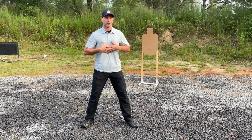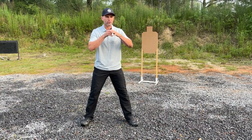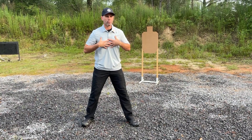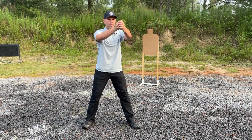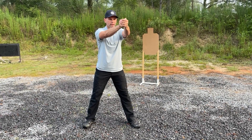Next we want to make sure that our chest is upright and relaxed and slightly leaned over at the waist. So as I go to drive the gun out to the target I'm going to make sure my stance is wide, my chest is upright and relaxed, my head is upright, my shoulders are down to their sockets, and I'm bringing the gun up to my line of sight, slightly leaning over at the waist so I can push more weight behind the gun.